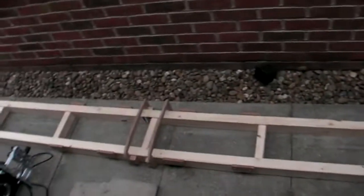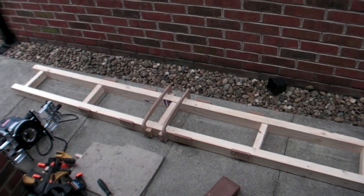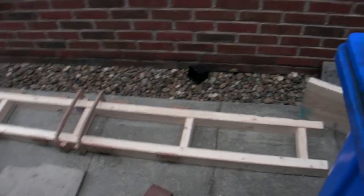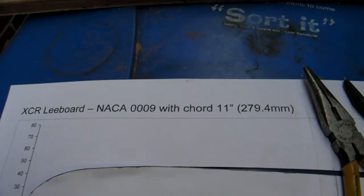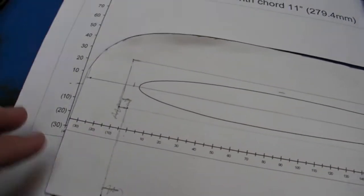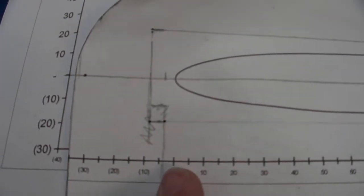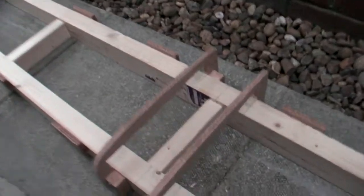I've just finished making the jig for machining the leeboard of the XCR trimaran that I'm building. Here is the profile which is an ACA 1009 with a chord of 11 inches, and you can see the offset here which is 35 millimeters, and so you put that onto the wood and you cut the profiles out like so.